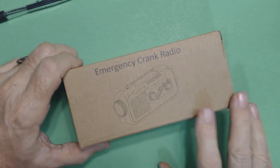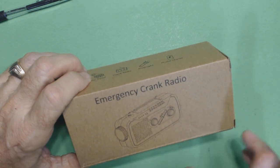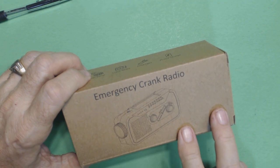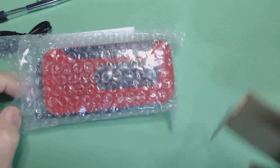Iron Snow makes a lot of emergency crank radios and I've reviewed two of them already. They sent me this one as an advanced copy and we're going to check it out right now. So let's get it out of the box. It comes with a charging cord, and there's the radio.